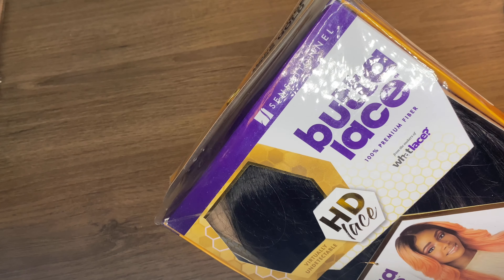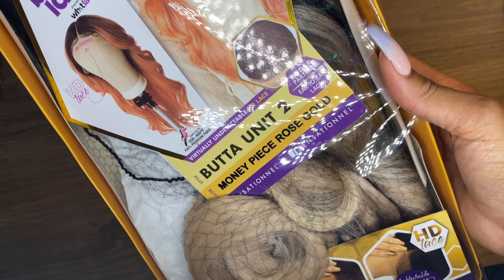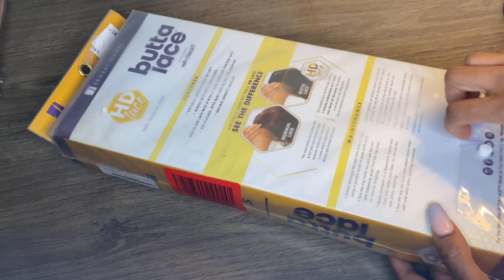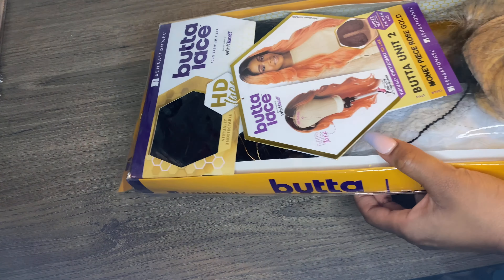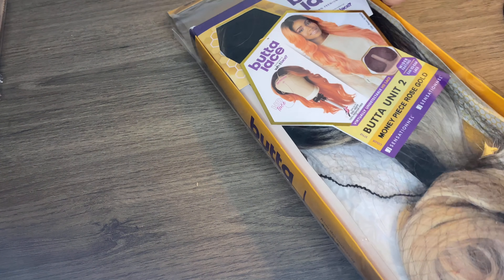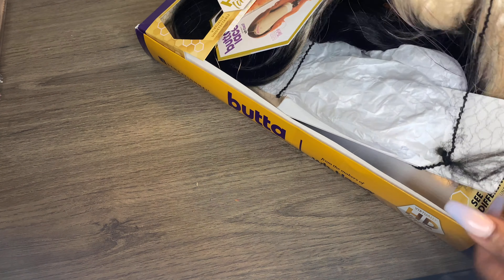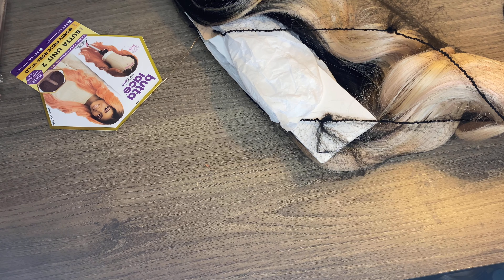So this is the Butter Lace — this is apparently HD lace. They got it on the package talking about what lace it is; I'm gonna show y'all, you can see that lace, we're gonna handle that. It came in a really big box — like really big packaging. And this is synthetic hair, so you can't really put a flat iron or a curling iron to it.